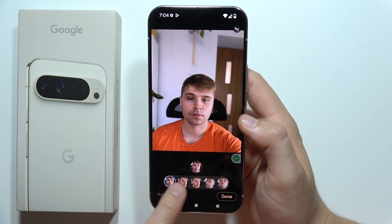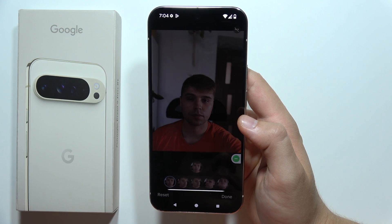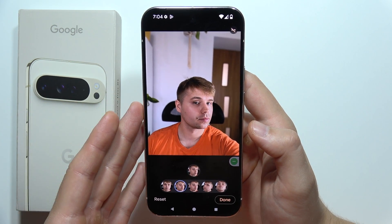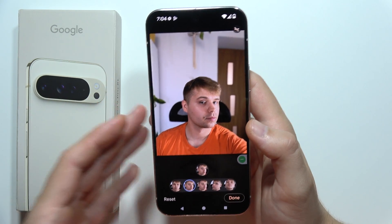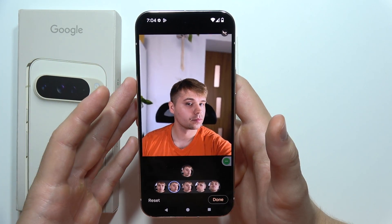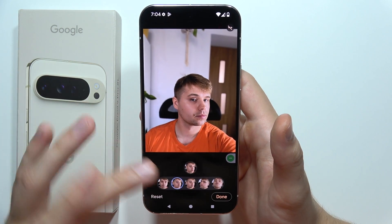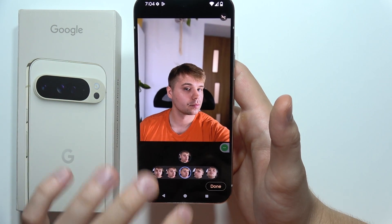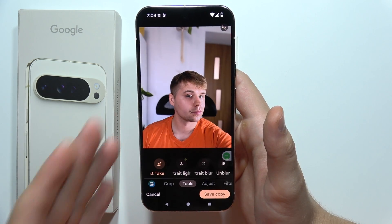Tap on the face and now you've got a few different faces. Of course, it only works when you capture similar photos — if you take like one or two photos, it's probably not going to work, so you have to take like a dozen photos. After this you can easily switch the face and click Done.